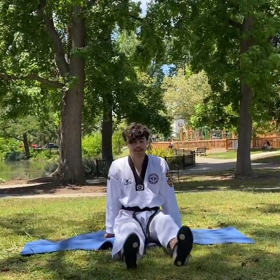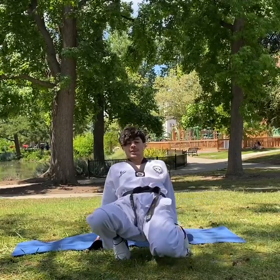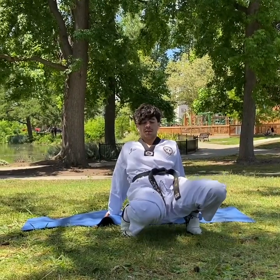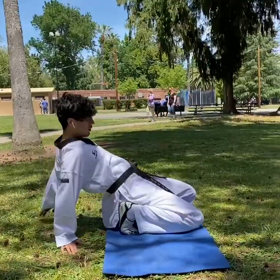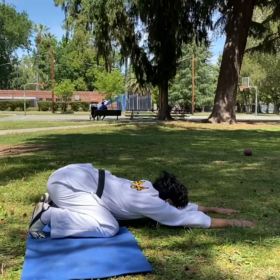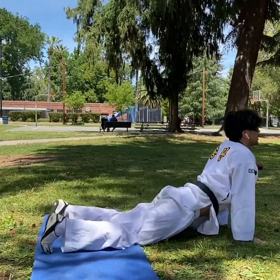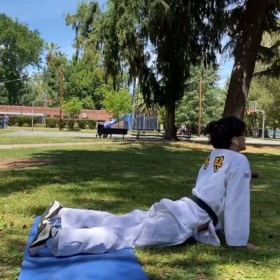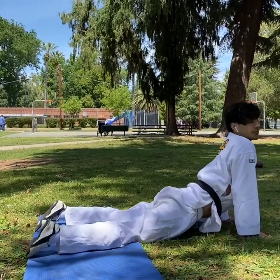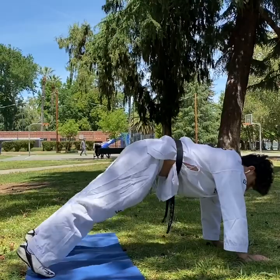Shake your legs — left, right, left, right. Then shake all your body.